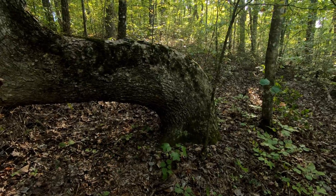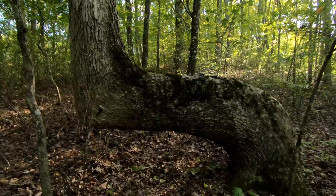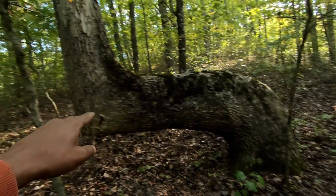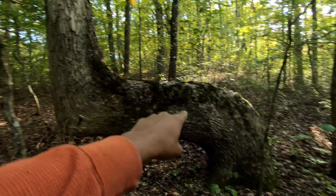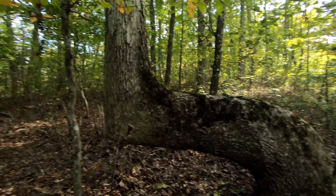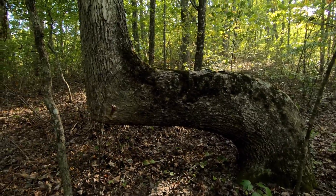Whatever the case, I'm pretty sure this is not a natural tree. I go hiking a lot, and I have never seen a white oak like this. It's an unnatural shape. We're surrounded by white oaks, and you will not see one like this.